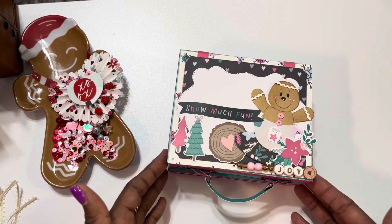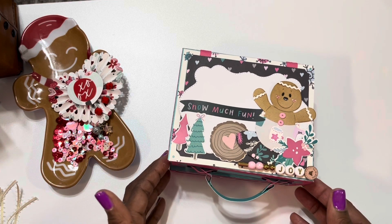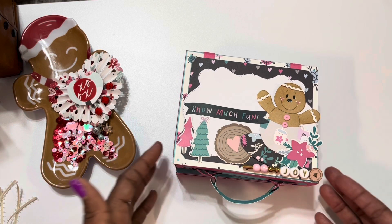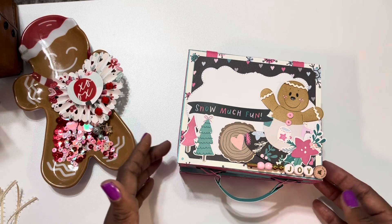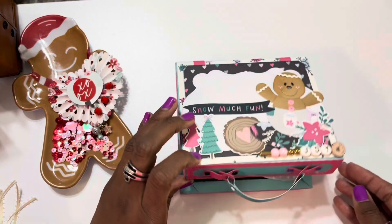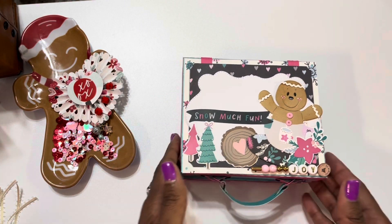I am so glad that I decided to take the plunge. Sometimes with silhouette files or any file — Cricut design files — they can be a little bit intimidating for 3D projects. But I am loving the challenge of just making myself get out there and do it. I absolutely love this.